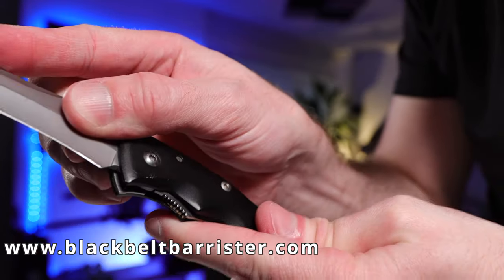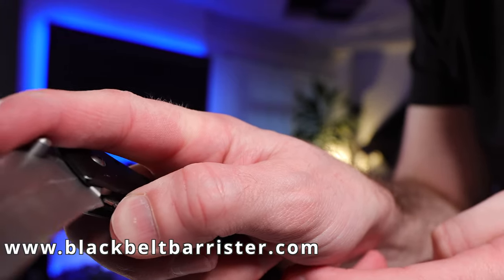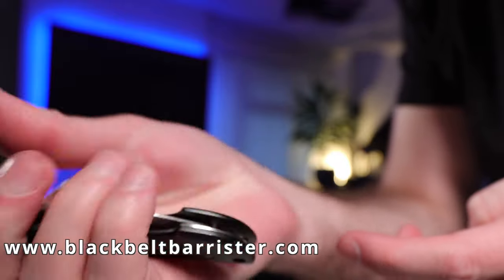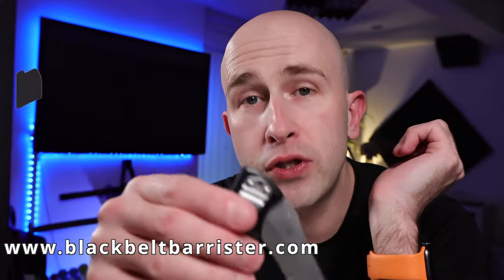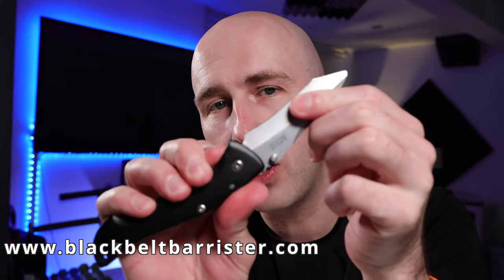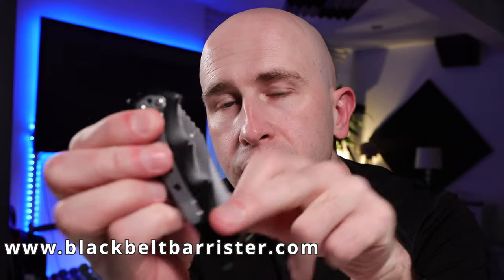This cannot close unless there is a thumb press of this lever here, which allows you to fold the blade back into its holstered position. If I were to open this blade, it cannot close without first pressing this, which allows the blade to fold in.